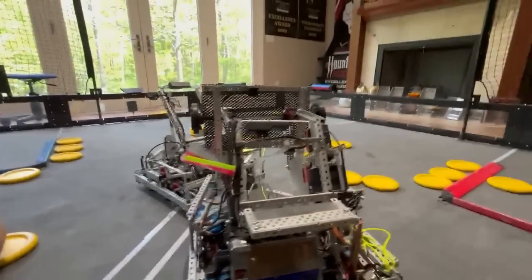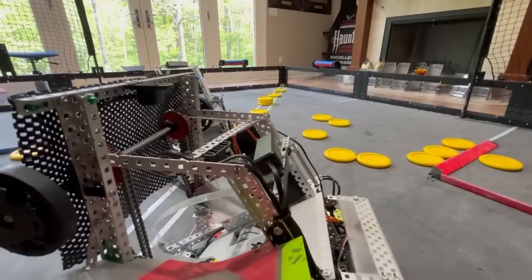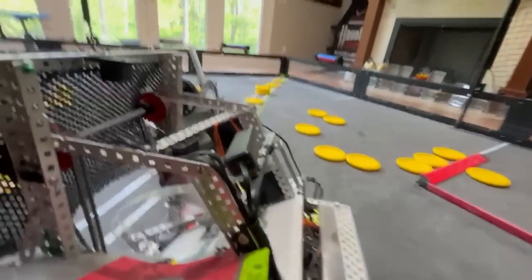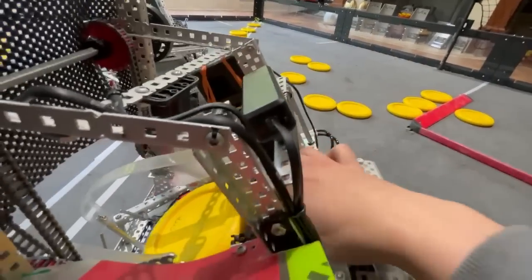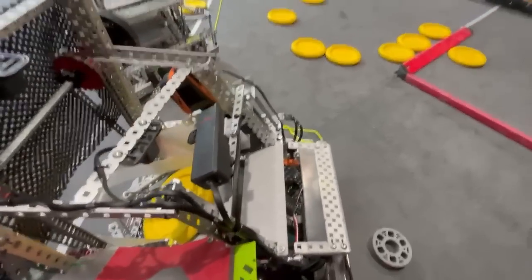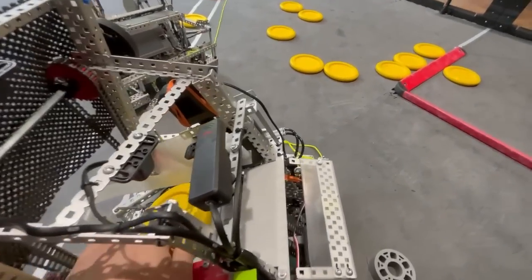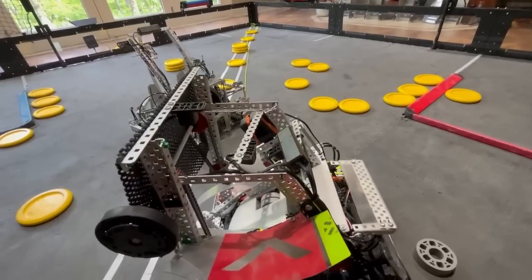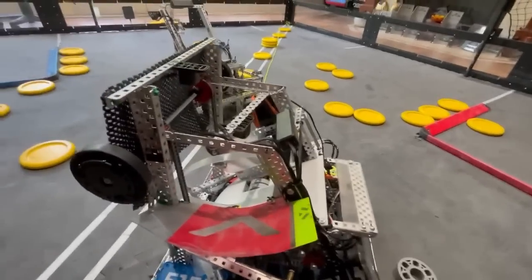We have a bunch of distance sensors used to track the disc's position in the robot. One right here basically counts the discs while shooting — it keeps shooting until this sensor reads that there aren't any left, looking at the furthest distance value. So if we index a disc and it doesn't go all the way, it just indexes it again and again until it shoots. That's been nice for times when we index the final disc, it reads done, moves on, picks up another disc, and then shoots that one and the one before — very versatile.